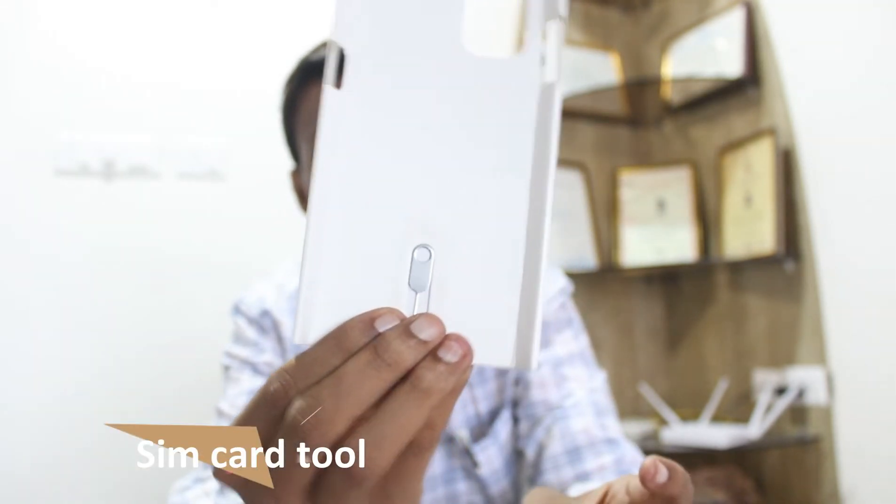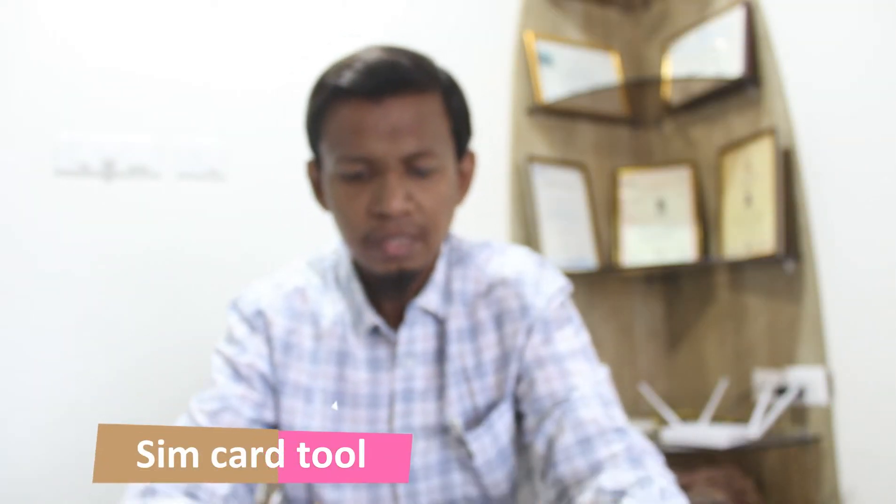Here I am going to unbox this phone. Let's see what is inside the box. Here is the phone. And this one is SIM card tool. And some documentation.